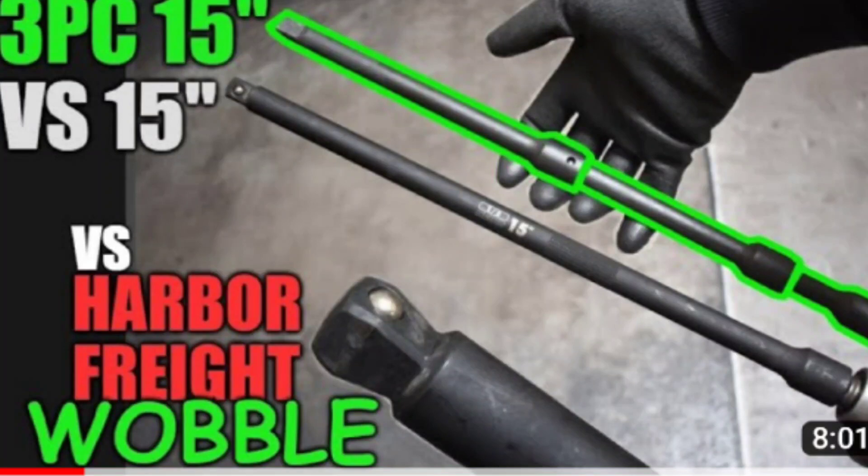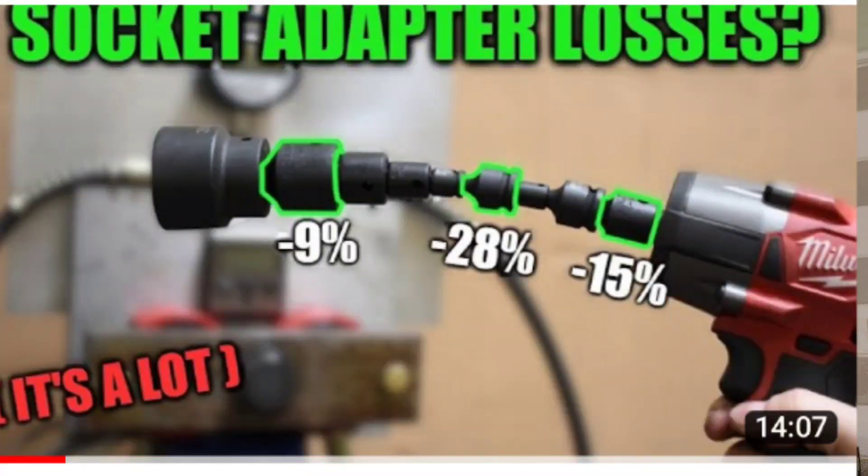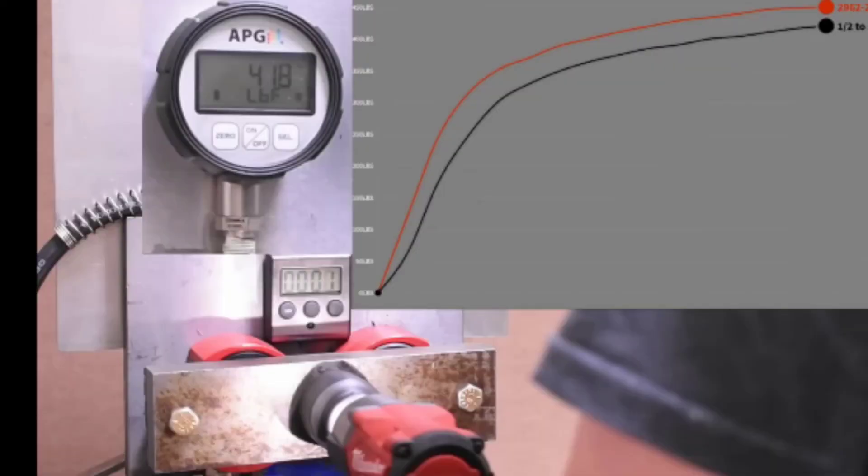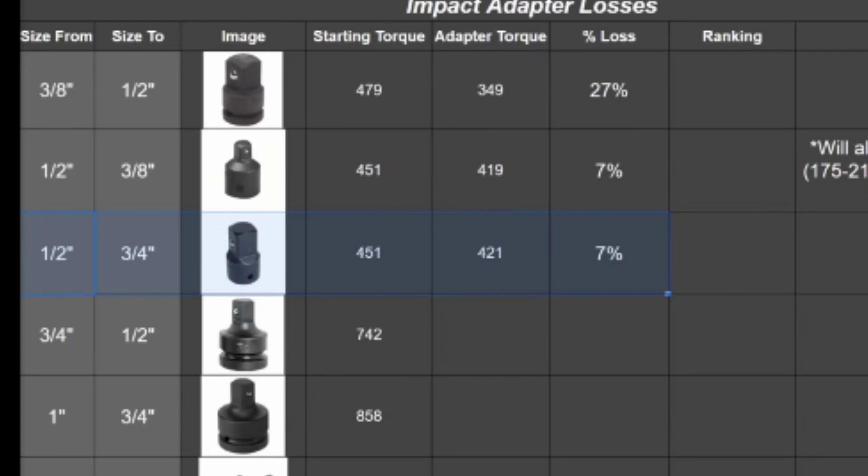In one of the Torque Test Channel videos you can see different sizes of extensions and how much torque you're losing. In another video they test different sizes of adapters — whether they break and how much torque you're losing. At around five minutes and forty to fifty seconds of that video, you can see him testing the half inch to three quarter adapter, and the stats show it's only losing seven percent of the original torque that the tool could produce.